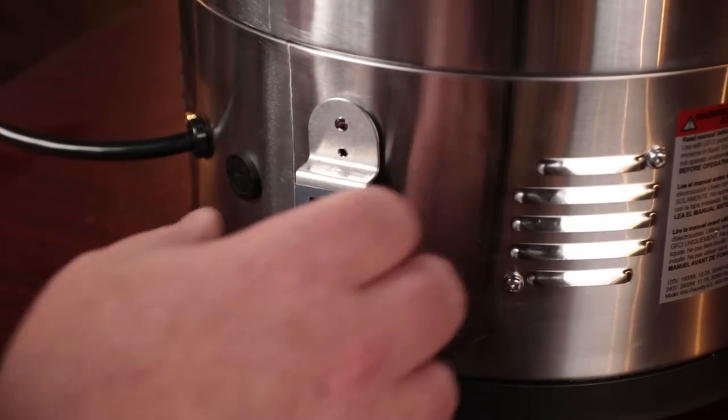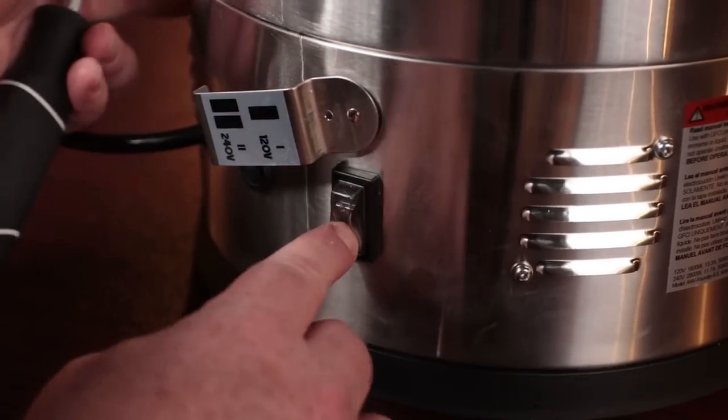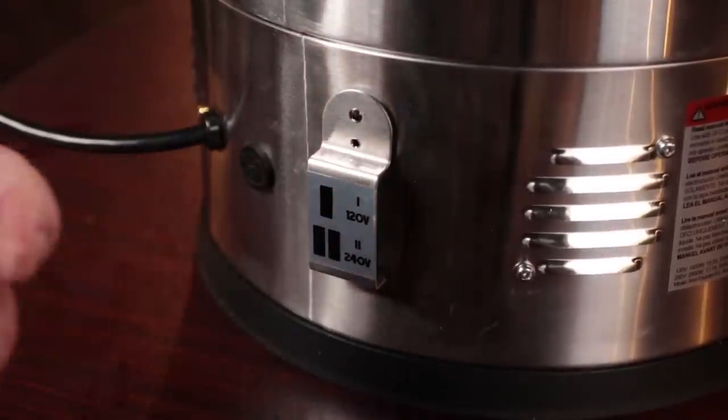Before you use the adapter, you need to switch the Anvil Foundry to 240 volts. You can do that by simply unscrewing the cover on the switch in the rear and switching it to the down position, which is 240 volts.